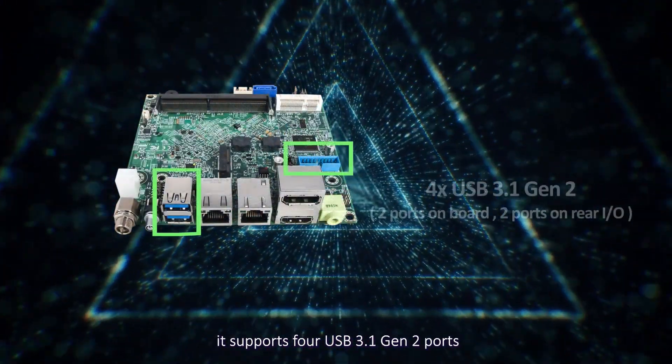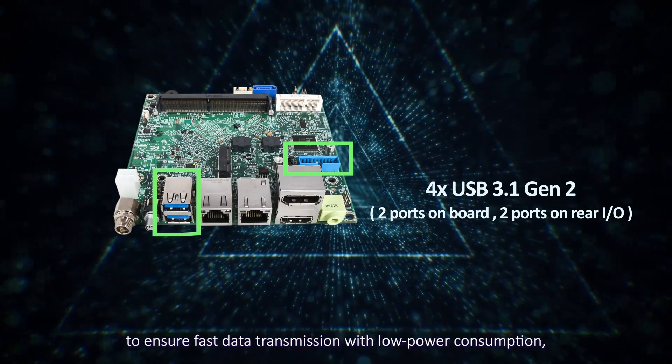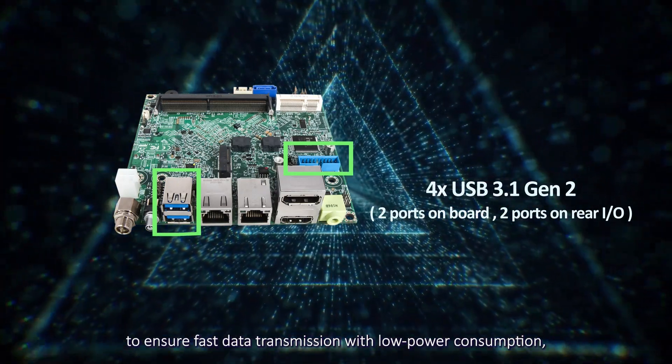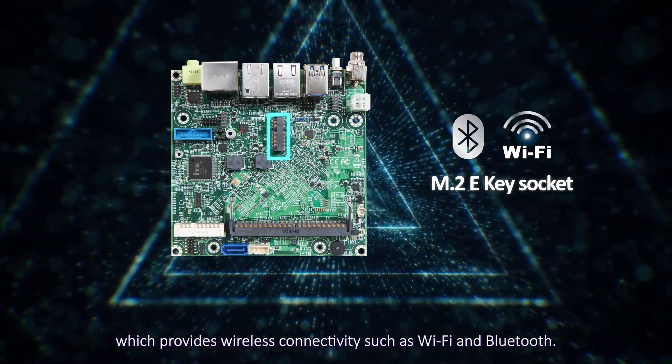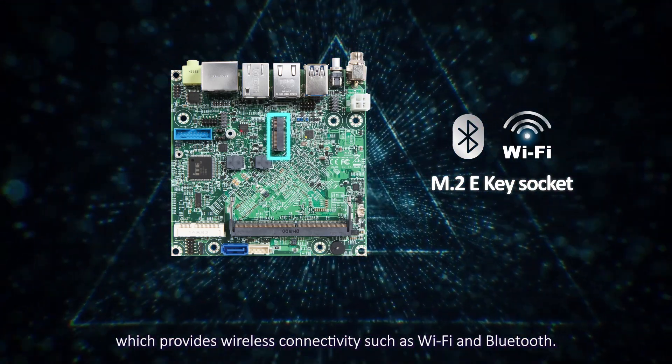It supports four USB 3.1 Gen 2 ports to ensure fast data transmission with low power consumption, and one M.2 E key socket which provides wireless connectivity such as Wi-Fi and Bluetooth.